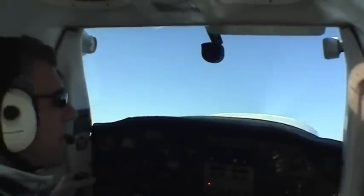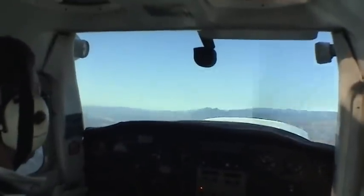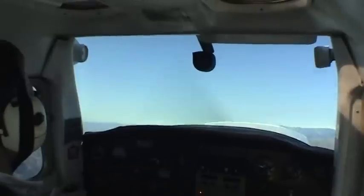First spin will be a one turn spin to the left. Take the power out, engines idle. We maintain altitude, we let the plane slow down.